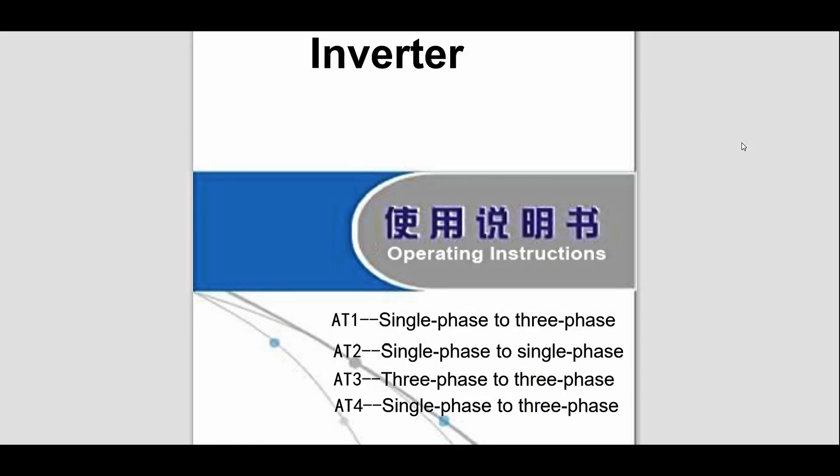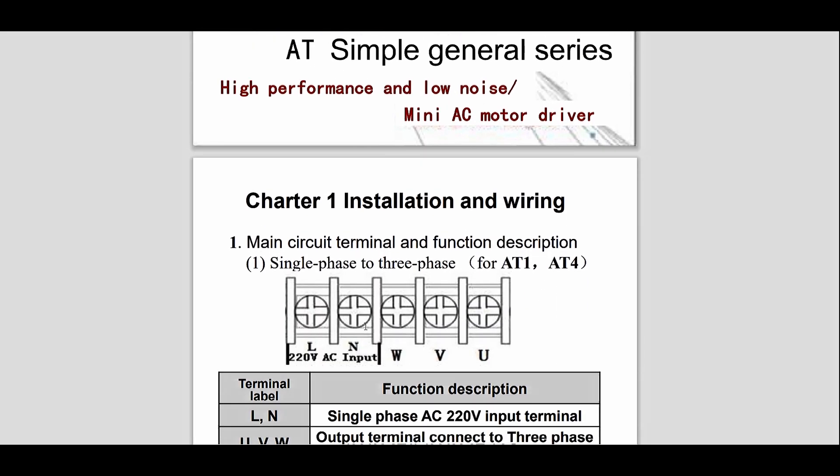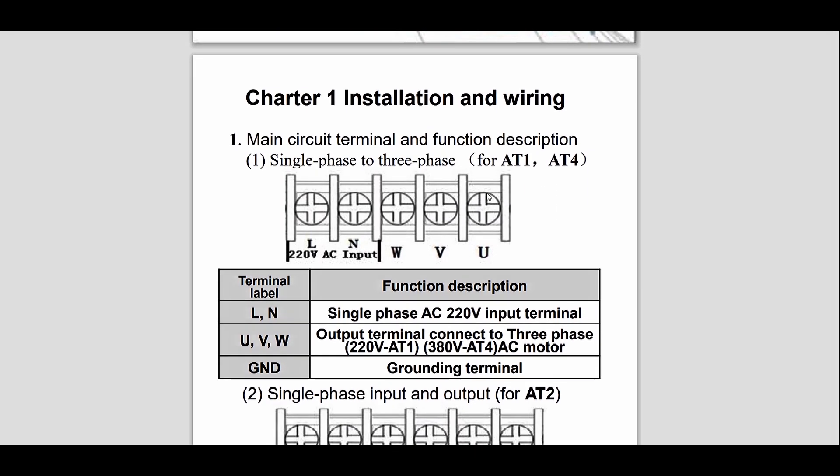This is the manual covering four models, 81 through 84, and I've got the 81 — single phase to three phase. Here are the connections: earth, live and neutral single-phase inputs, and then the three connections to the motor.